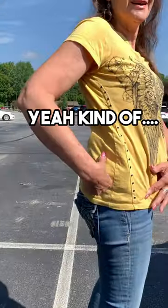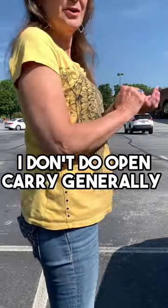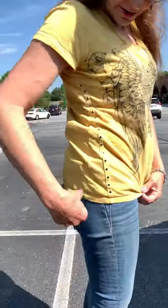Hey, you're normally printing that bad? Yeah, kind of. Are you trying to show it on? No, I don't do open carry generally. It's just bulky, I guess.